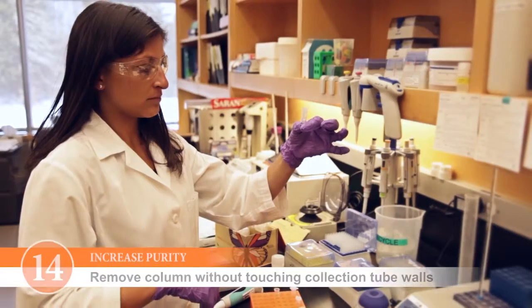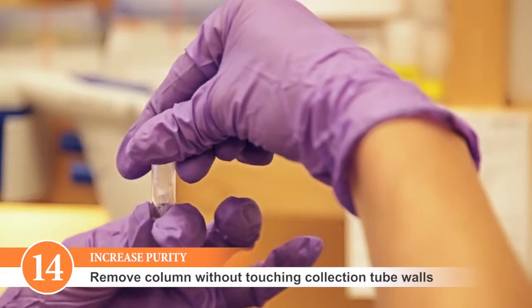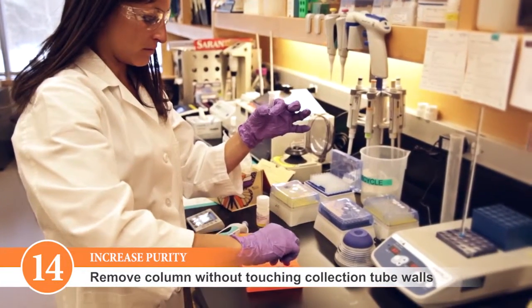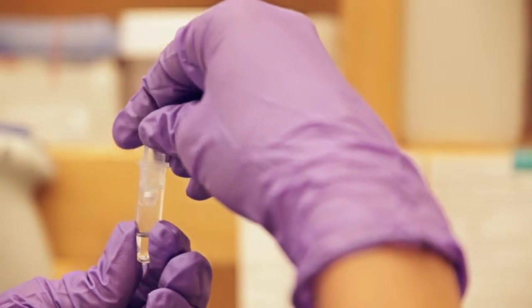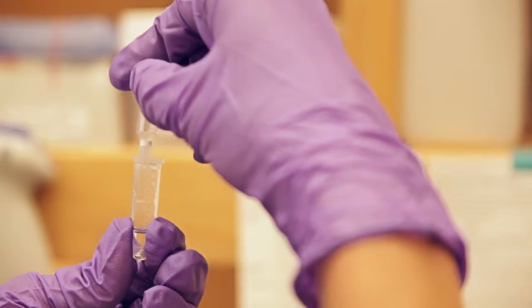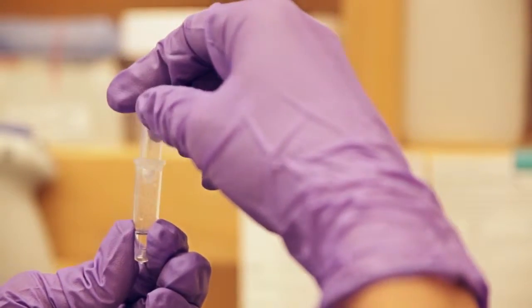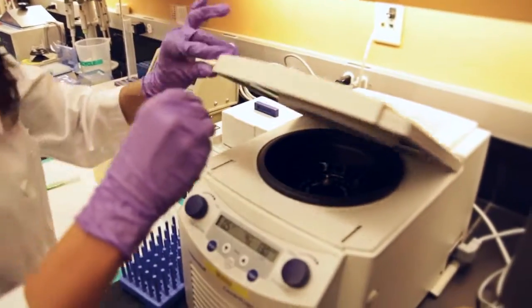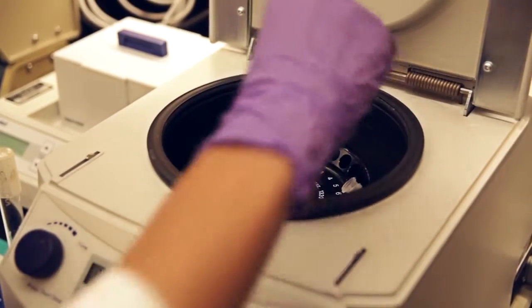When removing the column from the collection tube after the last wash, make sure that the tip of the column does not touch the walls of the collection tube. If the tip of the column did come into contact with the collection tube, then we would recommend an additional 30-second centrifugation step prior to placing the column in the 1.5 mL microcentrifuge tube for elution.